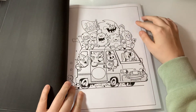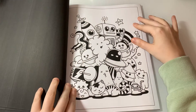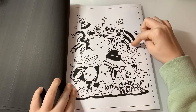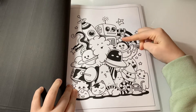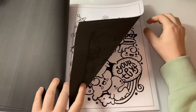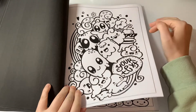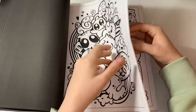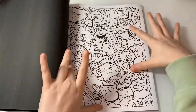Oh, this page is cute! If you have this book and you want to do a colour-along with me, let me know in the comments down below. And if you'd like me to do a colour tracking book, also let me know in the comments. I like these fuller pages as well.